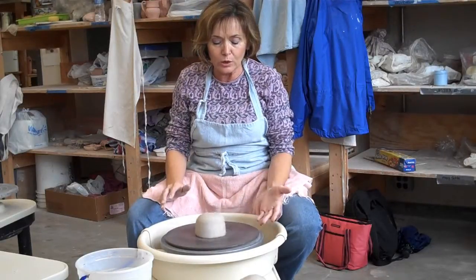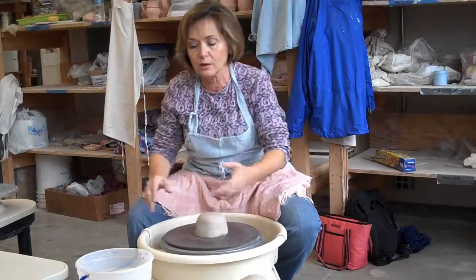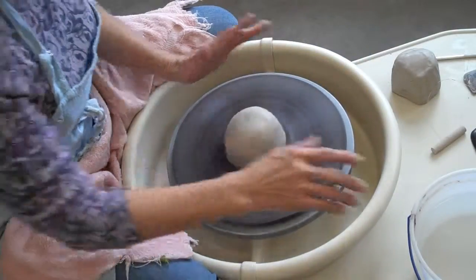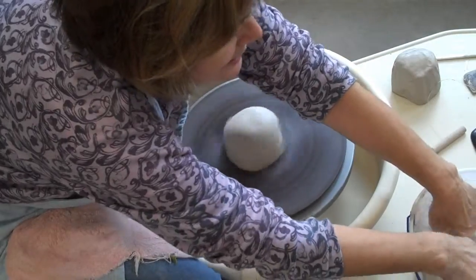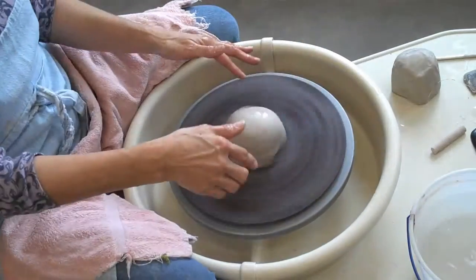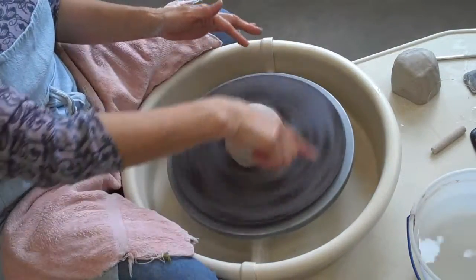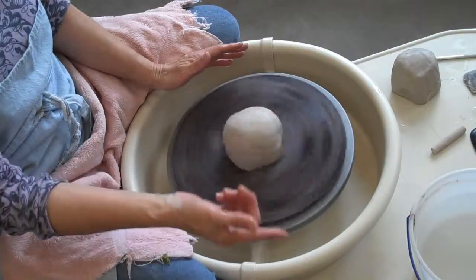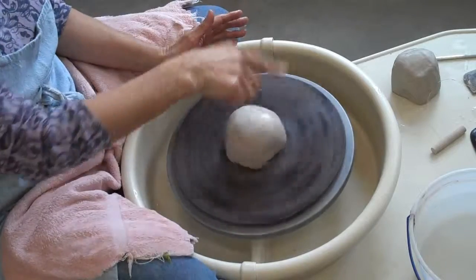I'm going to get the wheel going just as fast as it will go and wet my hands. I put the wedged clay on the wheel head. If you're right-handed, normally the wheel is going to turn counter-clockwise. If you're left-handed, you can reverse the wheel and it turns clockwise.